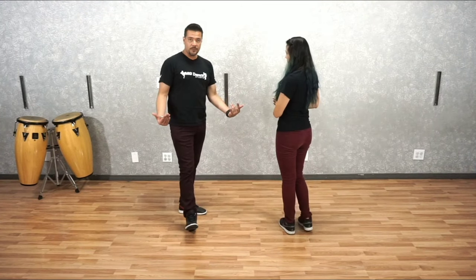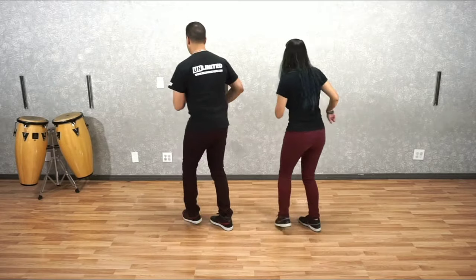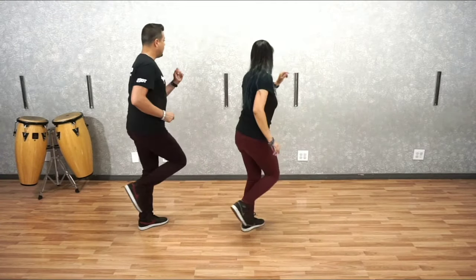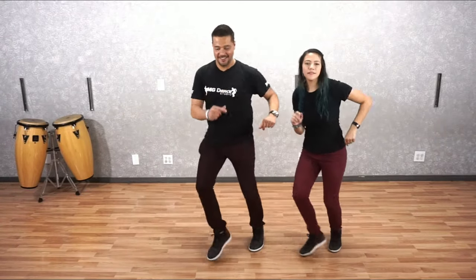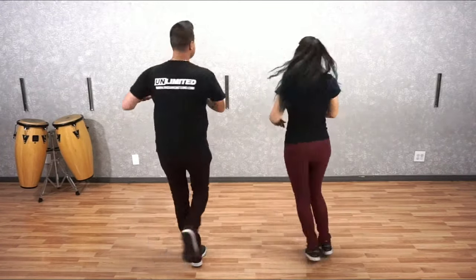Now we're going to take it at regular tempo using the counts. It goes six, seven, we go. One, two, three, five, six, seven. One, two, three, five, six, we go. One, three, five, seven. One, two, three, and five, six, and seven. Now these are your prep turns. Don't forget — prep on two. We're preparing two times, but we're actually turning once. Keep that in mind when you're doing your prep turns.